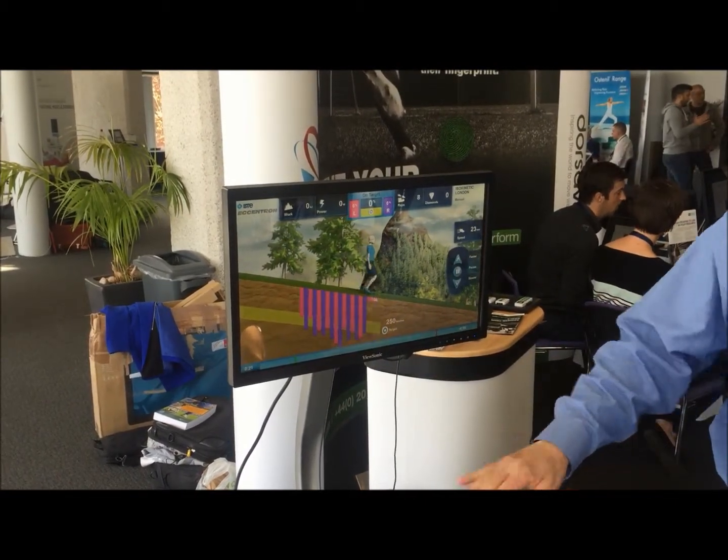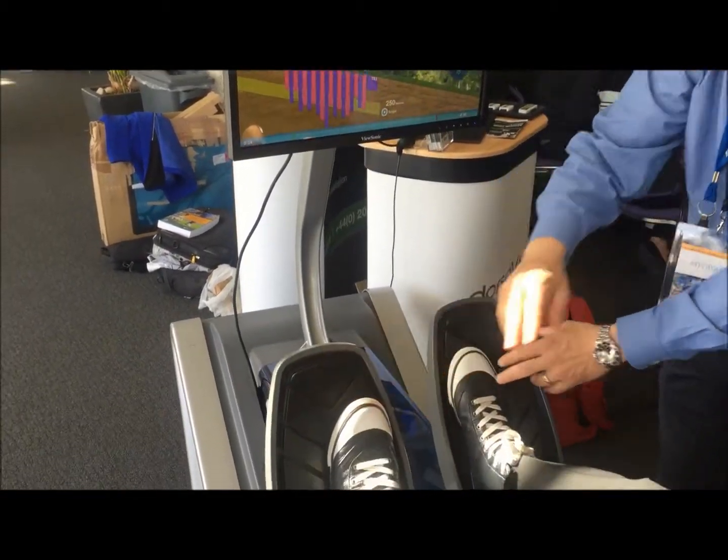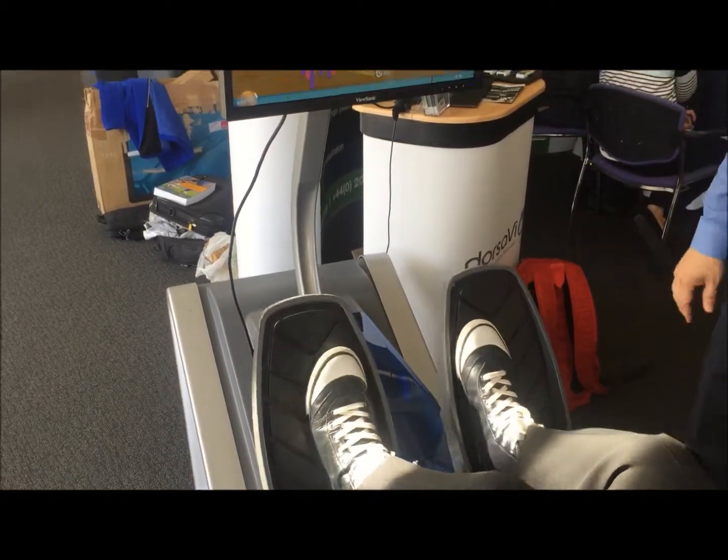No kick — just keep it flat. Keep it flat. There you go. See? Now it's easier, right, with the flat foot. There you go.